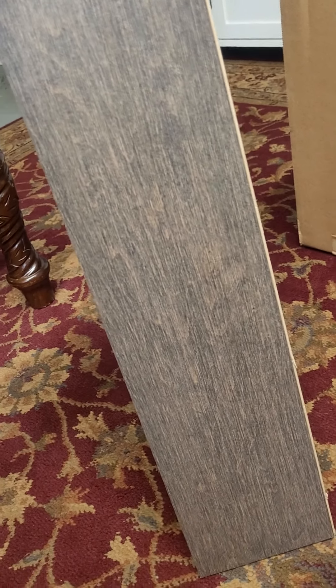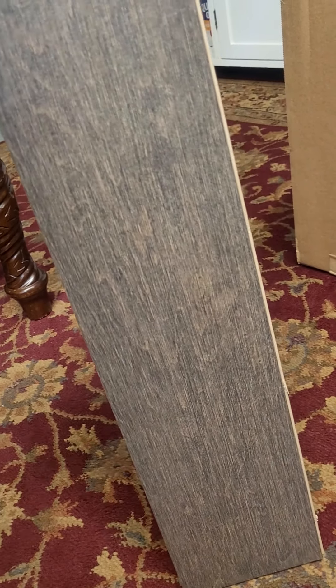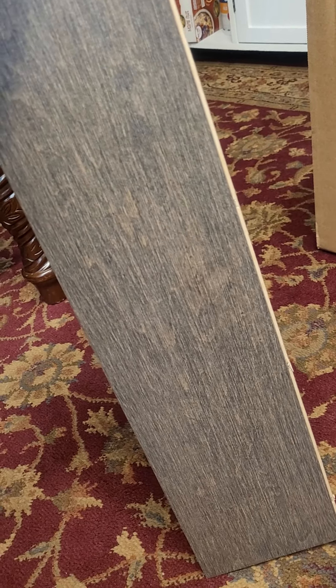Hello everyone. Thought I'd upload a product review on Mirage Mystic Island engineered flooring.